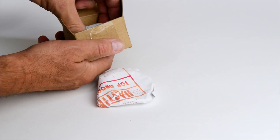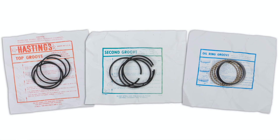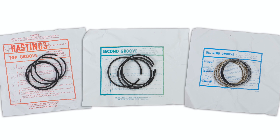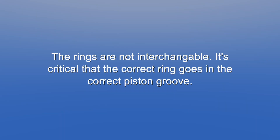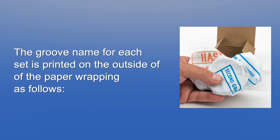Inside the box, your rings will be wrapped with paper in three sets. Unwrap the three paper bundles and lay the rings on top of their corresponding paper, being careful not to mix them up. The rings are not interchangeable — it's critical that the correct ring goes in the correct piston groove. The groove name for each set is printed on the outside of the paper wrapping.